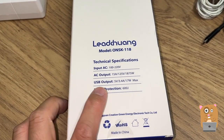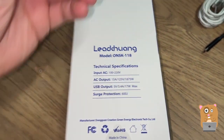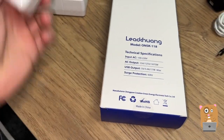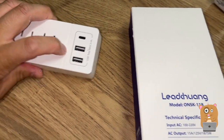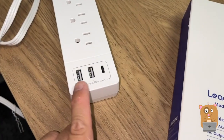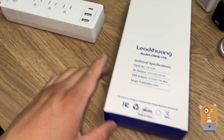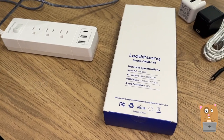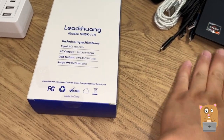It's got built-in USB ports. So for items like my iPhone, I used to just bring one of these, but I don't need to now because it's got USB Type-A as well as USB Type-C. The combined output is 3.4 amps. That's enough to charge my iPhone and my tablet, but it's not going to be powerful enough to charge or power a laptop.